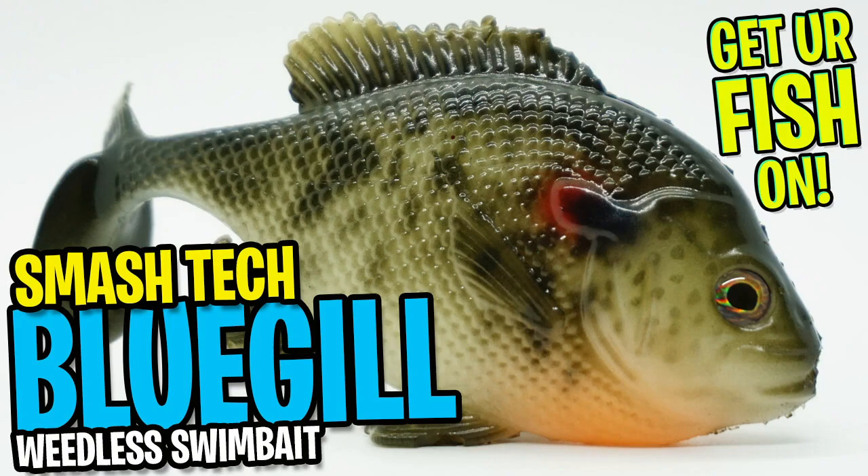Designed to be used with a six-aught beast hook and has exceptional swim action. Today's closer look comes to us from Smash Tech Custom Lures, and it's the Little Weedless Bluegill Swimbait.